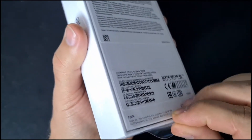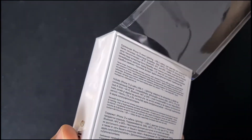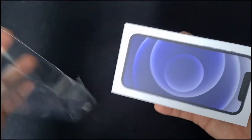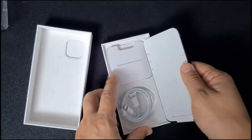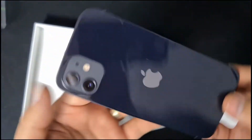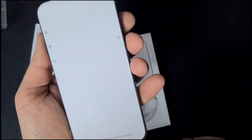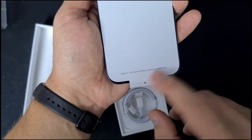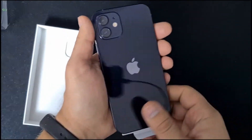It still has the seal over here. I will make some silence so you can enjoy it. As you can see, this is the iPhone. It's nice and shiny. Apple. It's got the dual camera system and the big logo on the back.